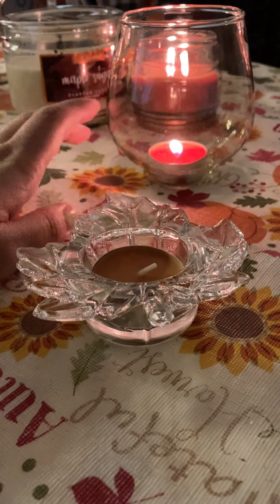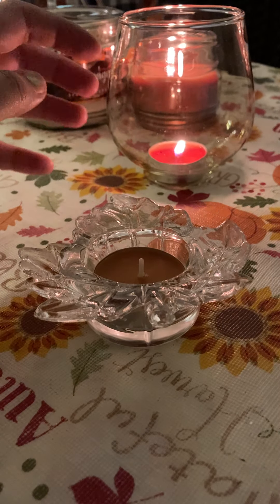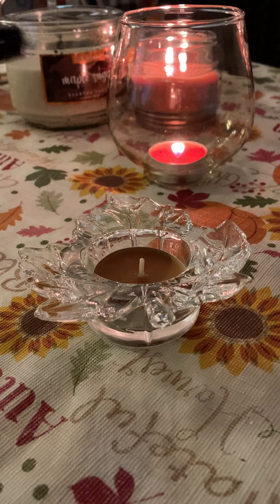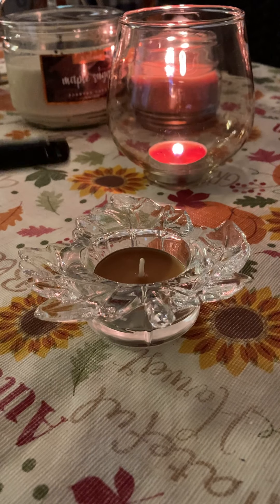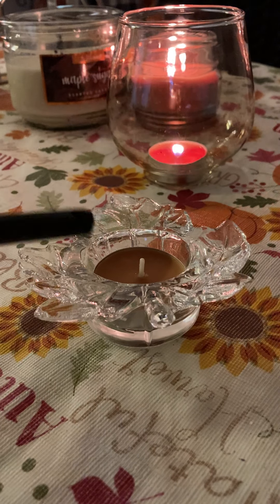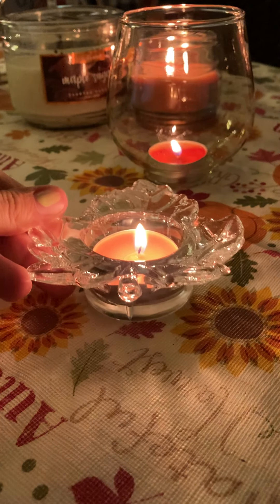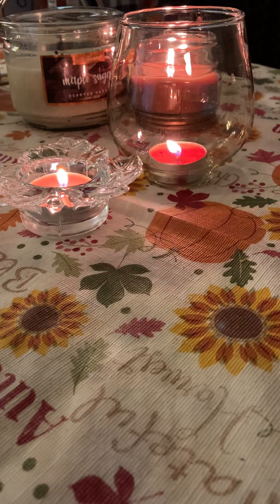And I have one already in here burning. As you can see, I got both of the candles, and this other tea light holder is also from the Dollar Tree. So let me just light that up for you so you can see how it looks. Alright, I'll just go ahead and leave it burning. There. Alright. I'll get to the rest of the crafts.